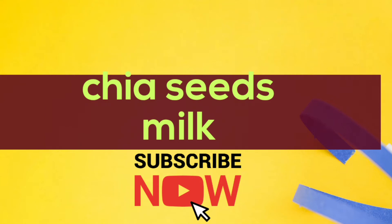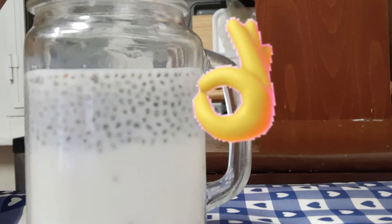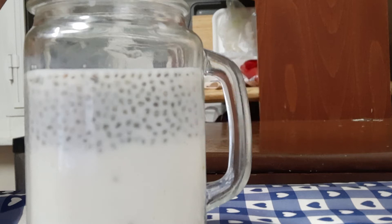Welcome to our channel. Today I make a healthy drink.